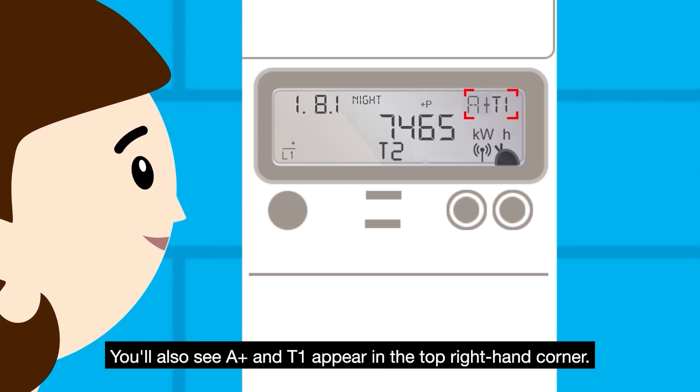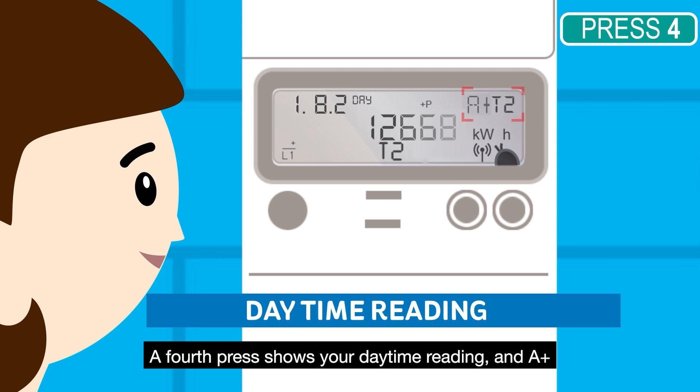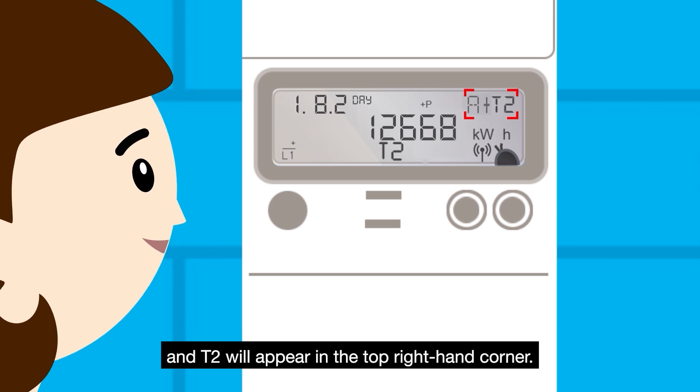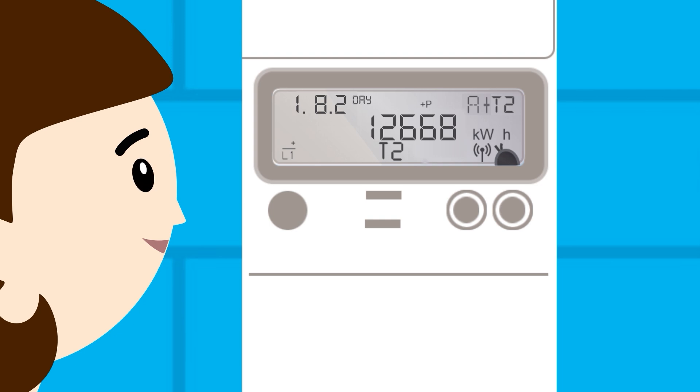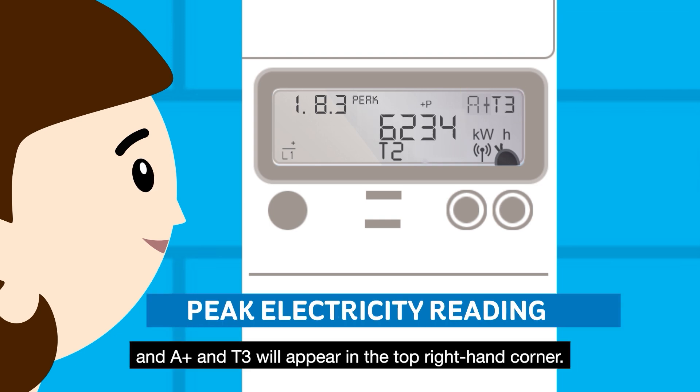You'll also see A plus and T1 appear in the top right hand corner. A fourth press shows your daytime reading and A plus and T2 will appear in the top right hand corner. A fifth press will show your peak time electricity reading and A plus and T3 will appear in the top right hand corner.